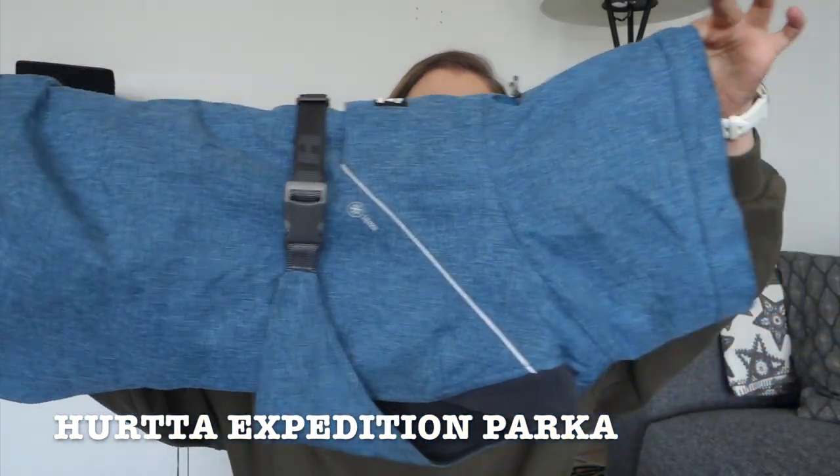Actually, one more thing — a piece of gear for the dogs: an expedition parka. We've used it so much this winter. It has lots of adjustment options so you can make it fit snugly on your dog, which helps keep the warmth inside. I really like that it has drawstrings around the neck area to keep snow from getting inside the coat. We are very happy with these.